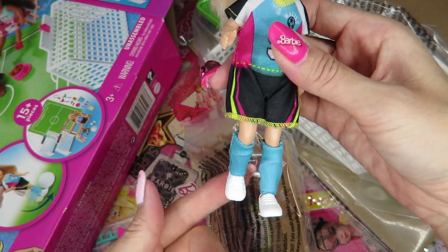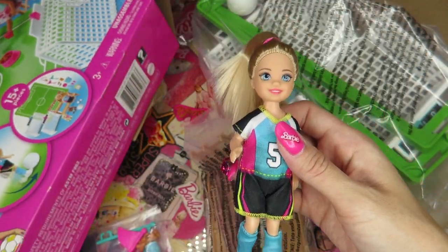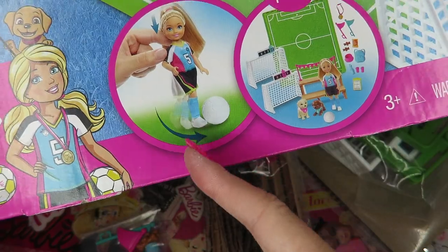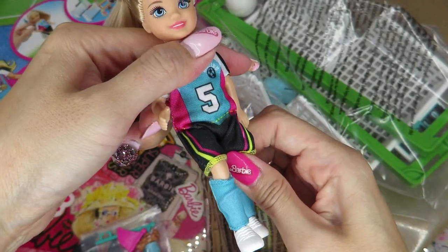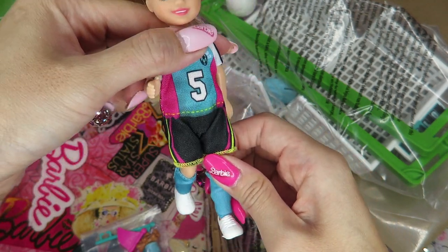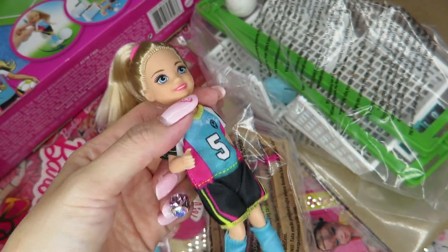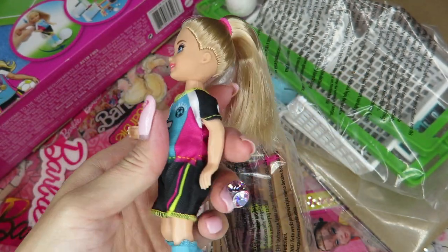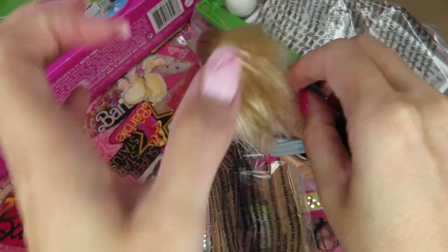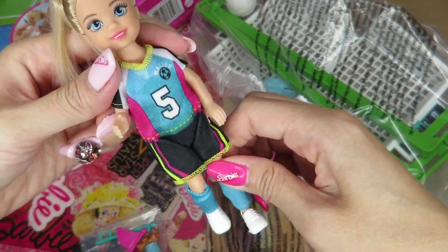So her legs look like she's almost kicking the ball — her legs are not straight. And actually, when you press her shoulder down, she kicks! How adorable. Oh my gosh. Her body looks special — when you push her upper body this way to the bottom, she kicks. Love it.